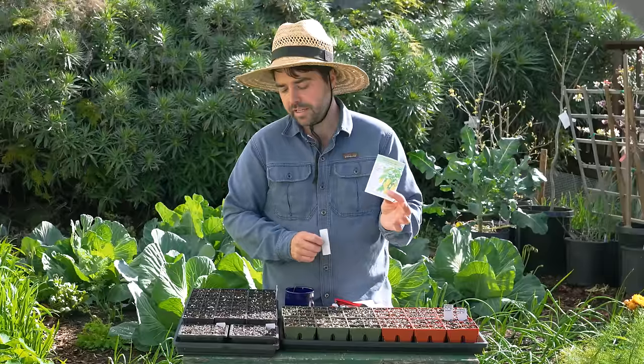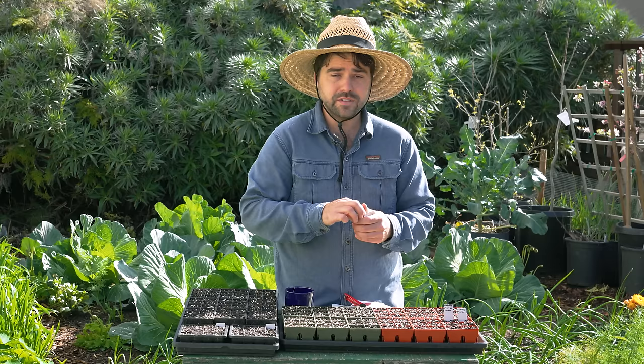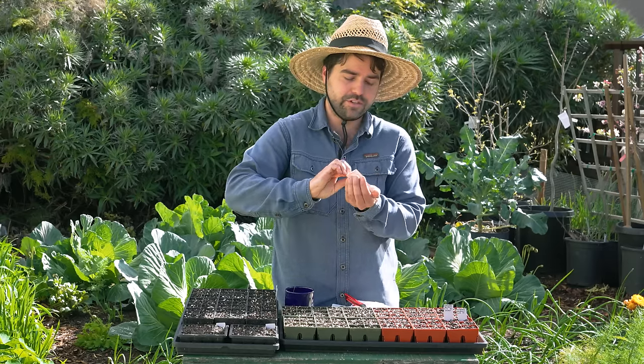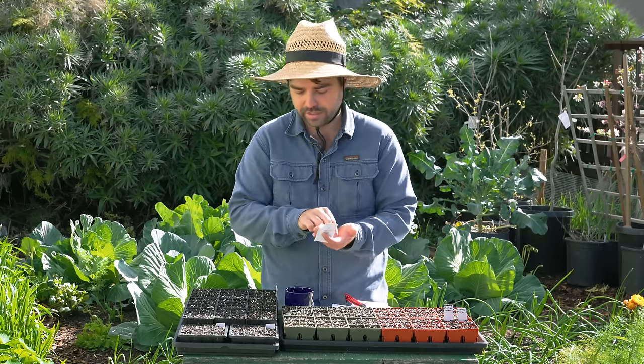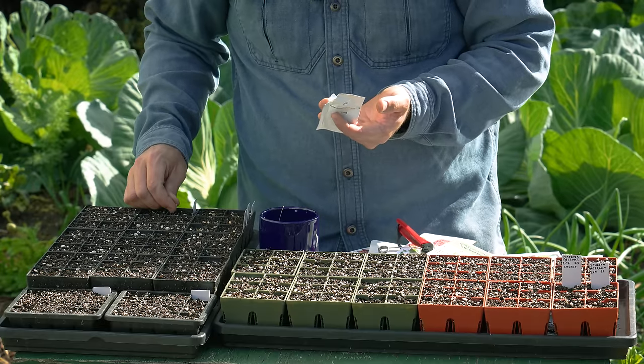Here's another new pepper to me — this one is the Numex Lemon Spice Jalapeno. It has more citrusy tones to it. Jalapeno is already delicious, but if you add a little bit of citrus to it, I think it's even more delicious, and this was no exception to that rule. So I'm definitely going to be starting up more of these.